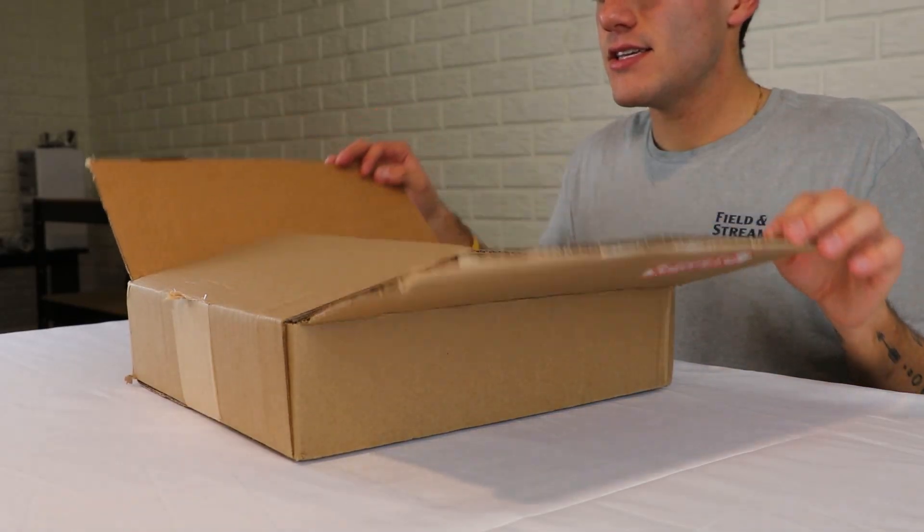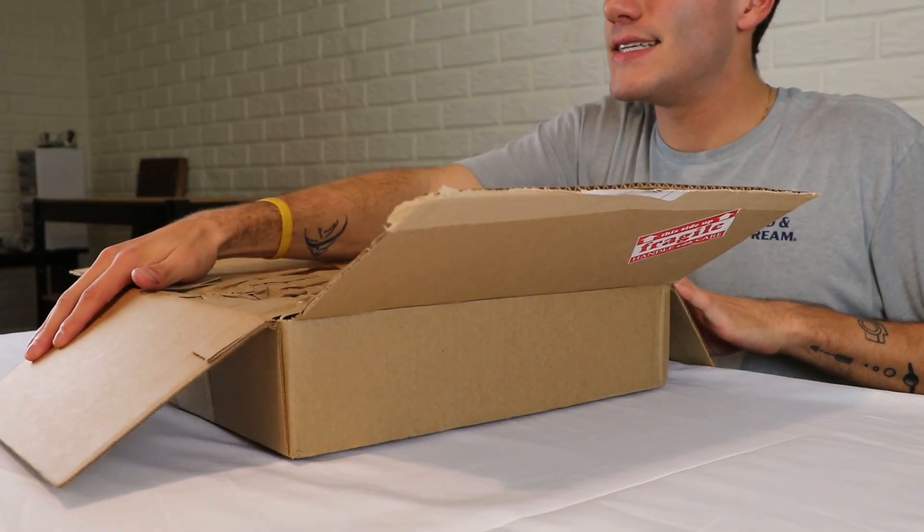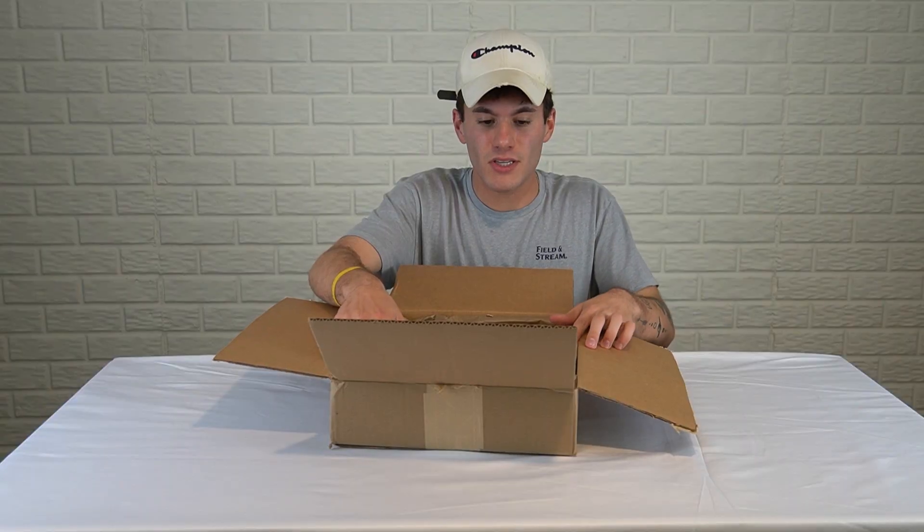Let's get straight into this. I'm going to be honest with you, I've already opened the shipping box, but there's a reason why I haven't taken it out yet. So this is it right here. Now we're opening it, and this is the reason why I didn't fully take it out.